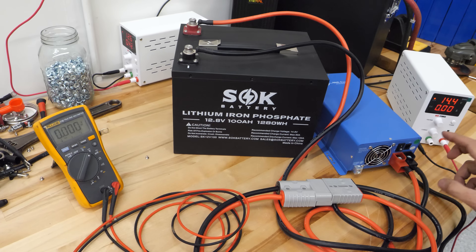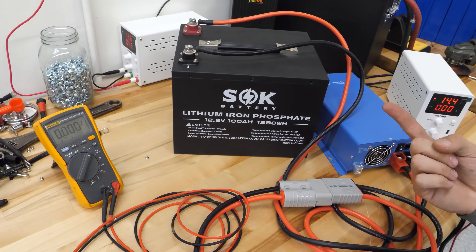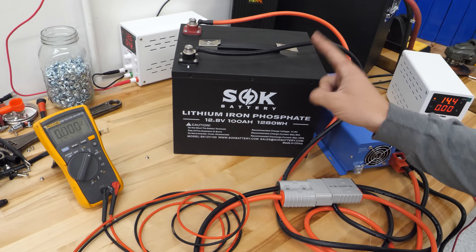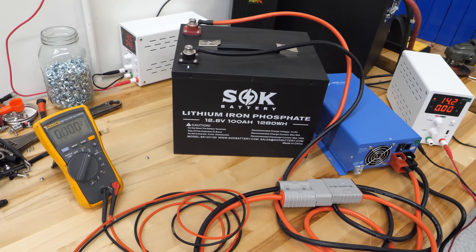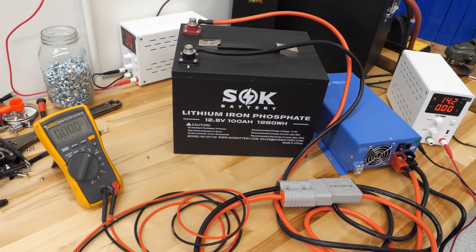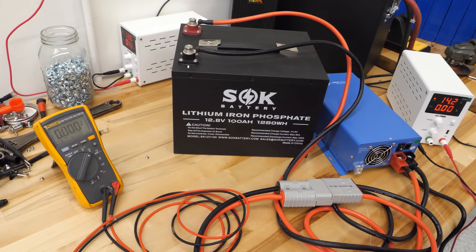One other thing to mention: the Victron BlueSmart chargers — the IP22 and IP67 — will wake up a dead battery. They're like a charger and power supply built in, which is really nice functionality. The Victron SmartSolar controller can also charge fully depleted batteries. Victron products are super nice quality — they've thought these things through and built their products to handle it better.